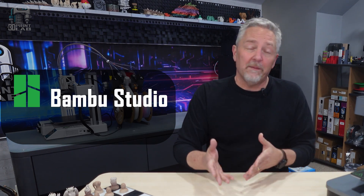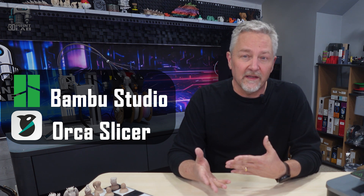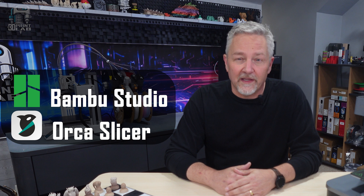Just so you know, I'm in Bambu Studio and Orca Slicer here, but most of this info should translate. And by the way, if you haven't looked at Orca Slicer lately, wow! Bambu Studio supports over 50 printers, but the open source version, Orca Slicer, now supports over 130 printers.